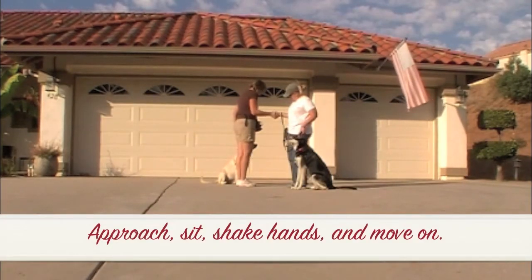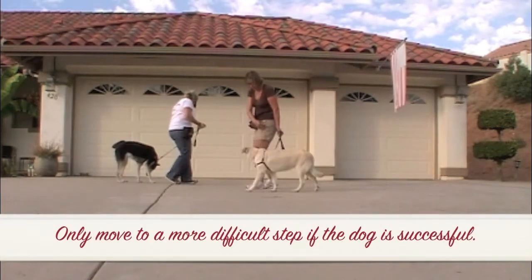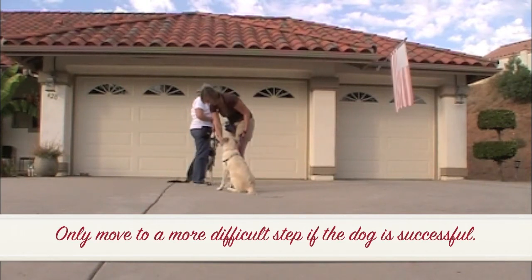Approach, sit, shake hands, and then move on. Only move to a more difficult step if the dog is successful.